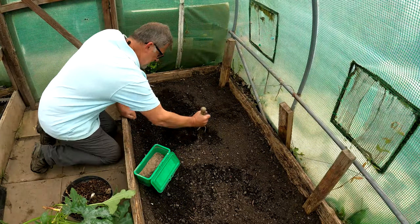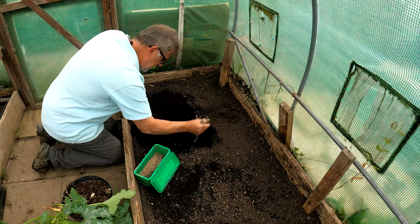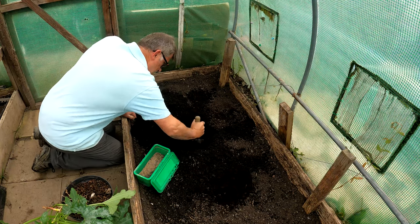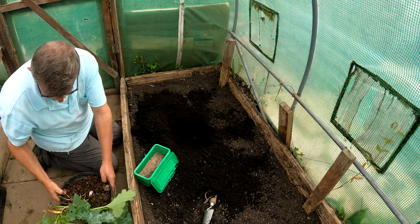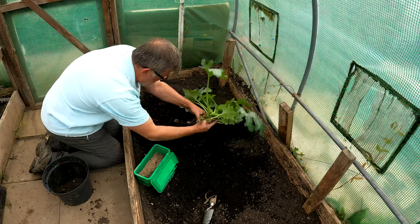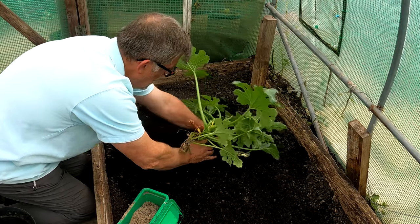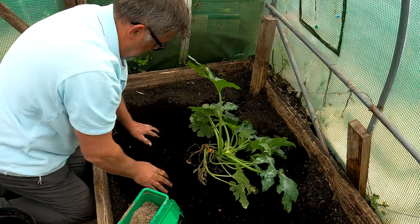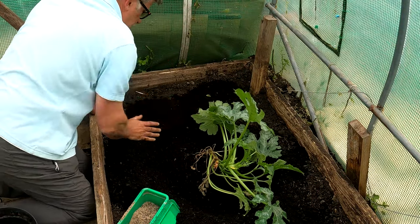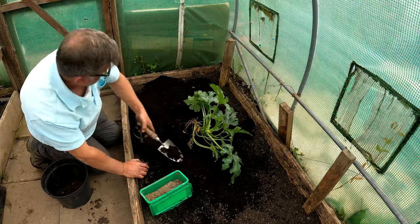At this other end of the bed, away from the melons, I'm going to be planting a courgette. You can see the soil is very rich here. So a nice big hole because it's a big plant. Just put a little watering trough in around it and it can romp away there in that open space.